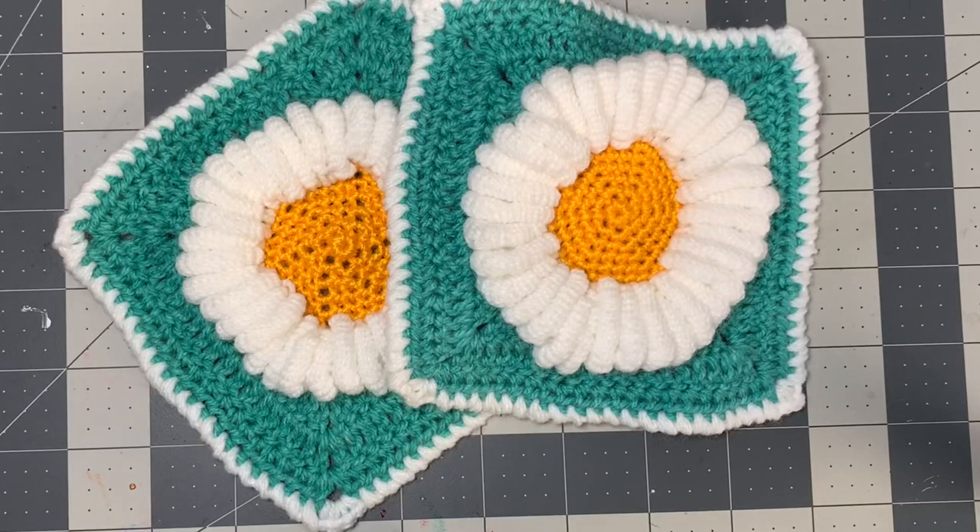Hi CCC family, it's Dawn Marie with Custom Coffee Crochet and today I'm going to teach you how to make this really cool daisy granny square. This would be great for anything — blankets, purses, any kind of shopping bags, just anything you think you would like to make this.